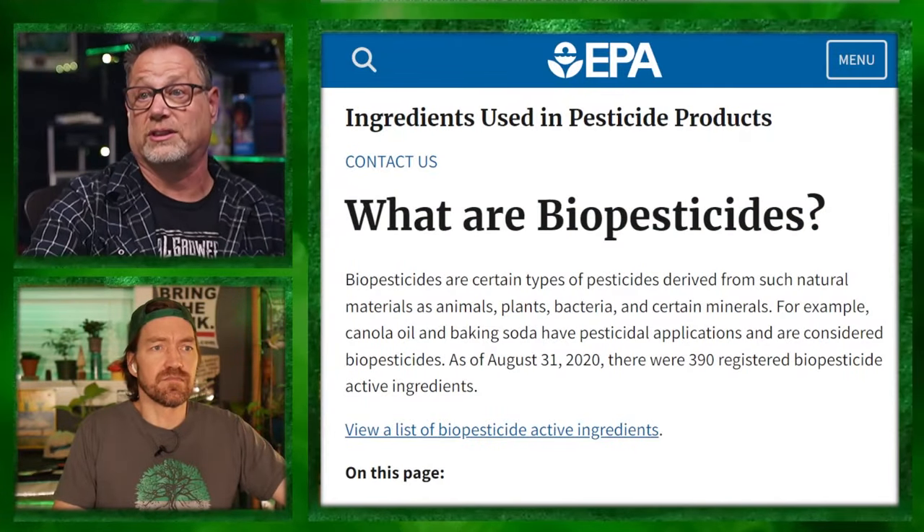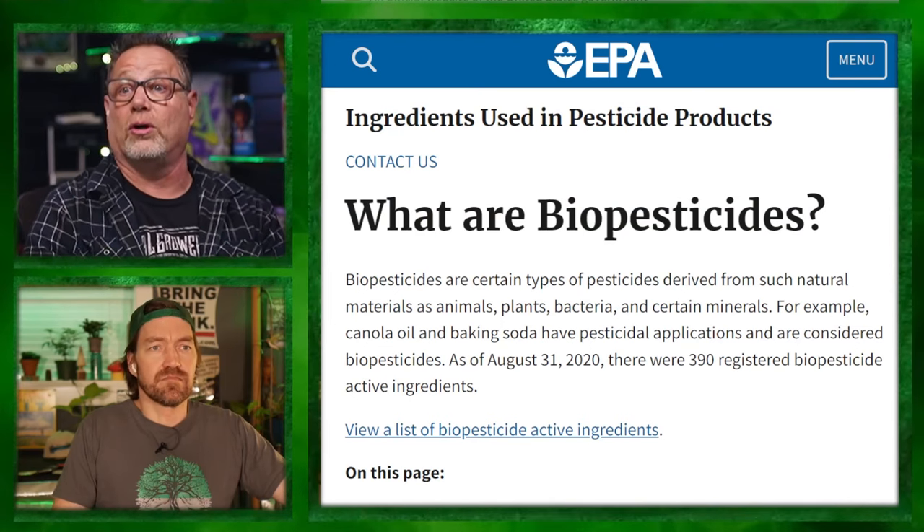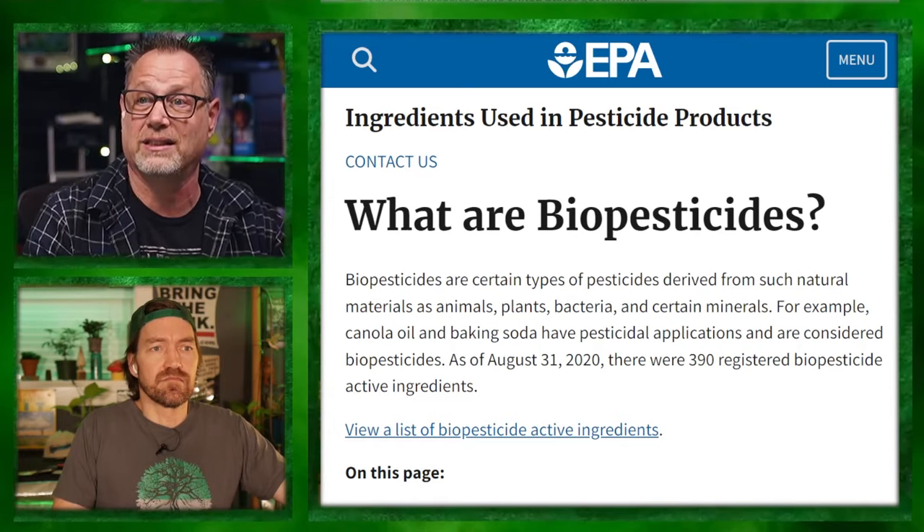Arbico Organics is a really good authority when it comes to beneficial predators. They had a bunch of biopesticides — I didn't really know how to define that. Biopesticides are a certain type of pesticide derived from natural materials: animals, plants, bacteria, and certain minerals. Canola oil and baking soda have pesticidal applications and are considered biopesticides. As of 2020, there are 390 biopesticides registered. There are mycoinsecticides — like the Bacillus-based ones that were in Serenade. That's where you have a fungus that will grow into the bug and take it out, and then grow more fungus on that bug when it dies and keep taking them out.